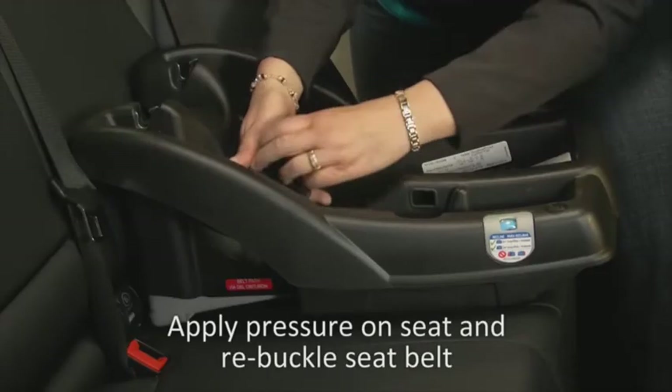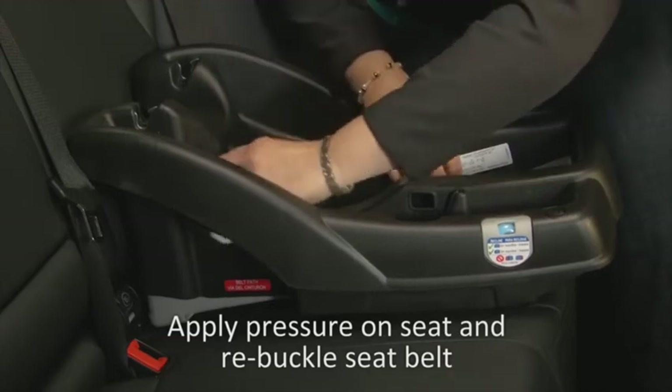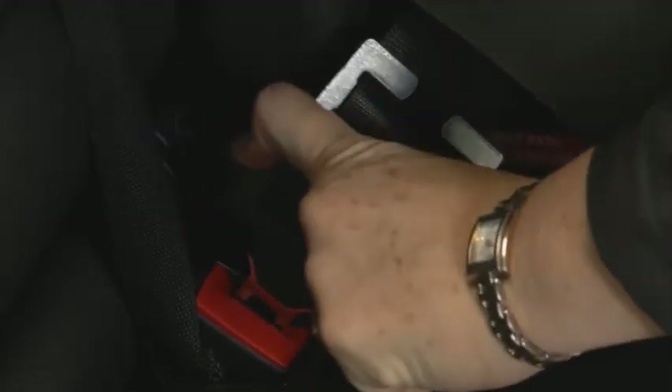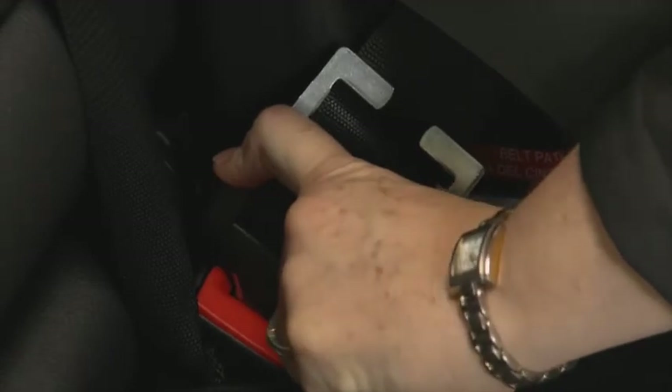Now apply pressure on the seat and re-buckle the seat belt. It may be hard to re-buckle because the lap part of the seat belt — the part that goes through the car seat — is locked tight at a fixed length.